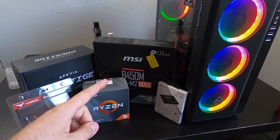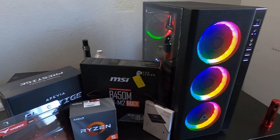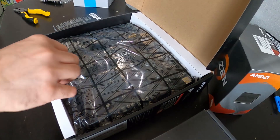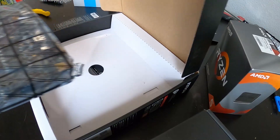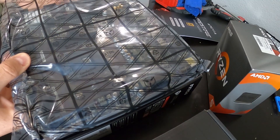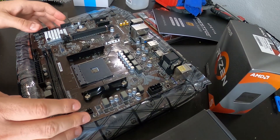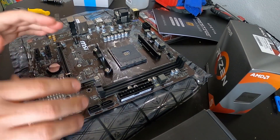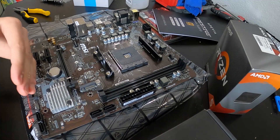Now let's get working on the motherboard, get it prepared so we can install it into the PC and assemble the rest of the parts. To prepare the motherboard before installing it into the case, we want to install the CPU, cooler, and RAM on it first. We'll bring it out of the packaging and set it on the box to keep it safe. We're looking at the motherboard with the back of the case to this side, this is the top, this is the front, and this is the bottom.